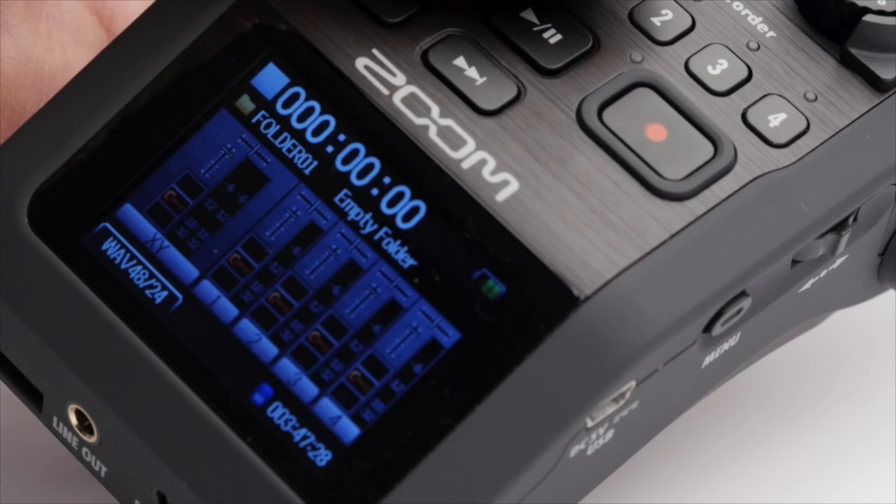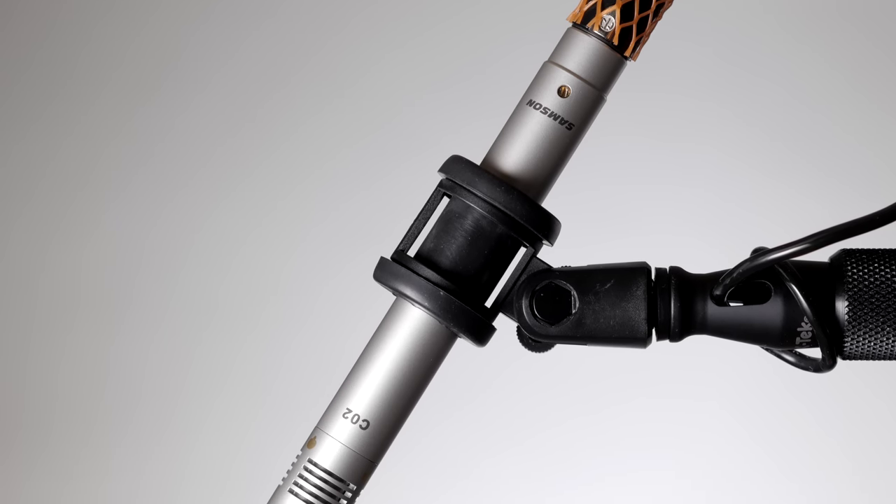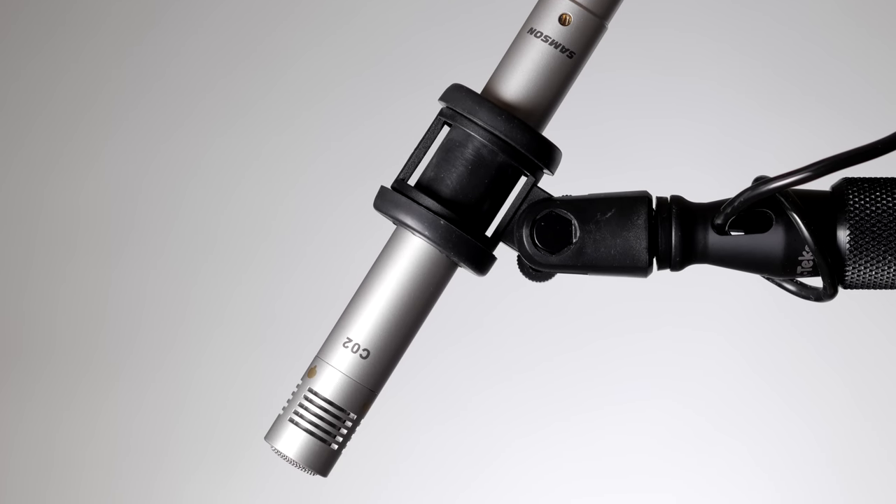Overall, this microphone kit seems like a very good buy for those working on a tight budget who want to move into a boom microphone for indoor dialogue, recording with something like a Zoom H5, Zoom H6, Tascam DR-60D Mark II, or DR-70D. Really great price for a microphone with a respectable overall sound and a good feature set. Definitely something to consider if you're working on a tight budget. I hope you found this helpful.